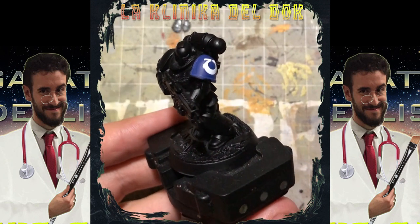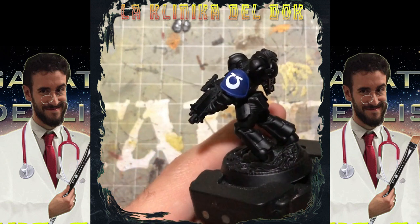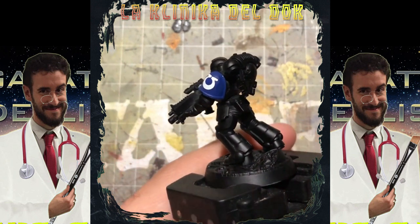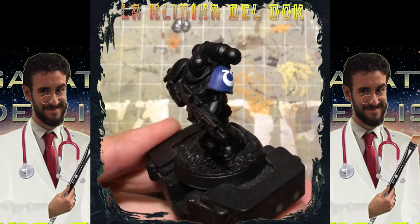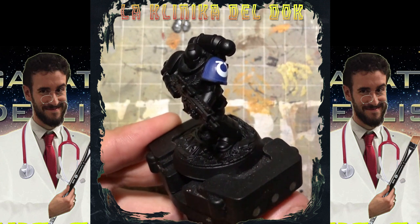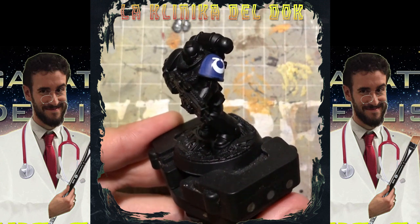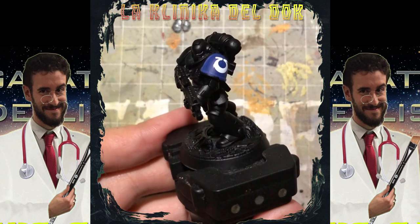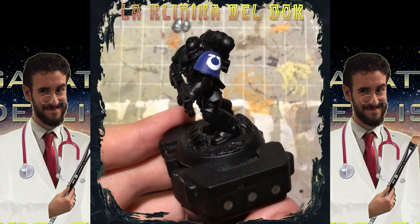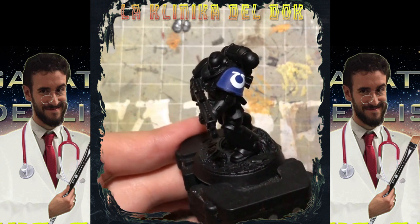Il Micro Sol è asciutto; ho steso due passate per rendere la decal bella liscia e piatta. Quello che resta da fare — e che dipende da voi — è che, in base alla finitura della superficie su cui avete applicato la decal, può essere utile passare sulla decal, una volta asciutto tutto, una passata di medium opacizzante, lucido, satinato, o quel che è, in base all'area su cui avete steso la decal.